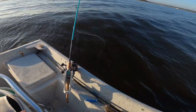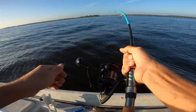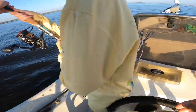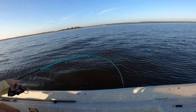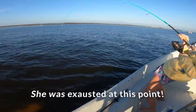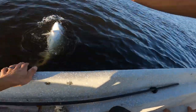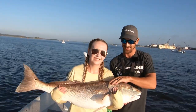Check out this big bull redfish that my wife caught. These big bull redfish can put up an awesome fight, especially in fast moving current like we were fishing today. We made sure to get this big guy to the boat as quickly as possible so he wasn't too exhausted. Once we got him in the boat we took a couple of quick pictures but made sure to get him back into the water quickly for a safe and healthy release. Yeah, big ol' boy.